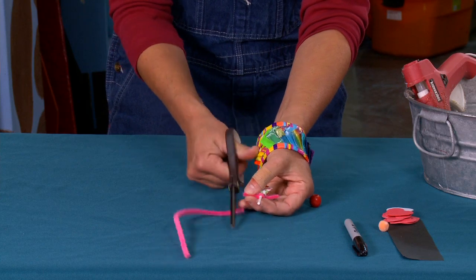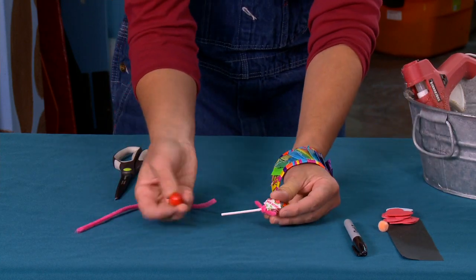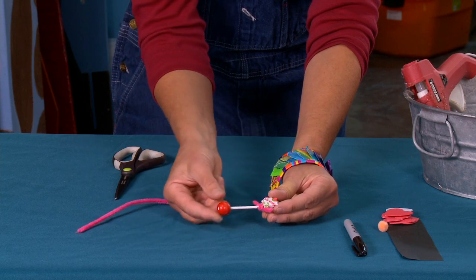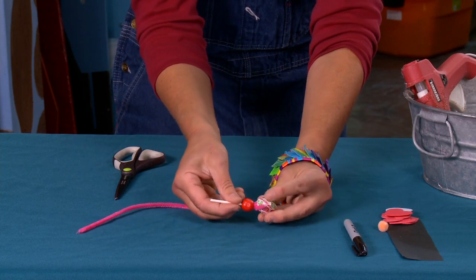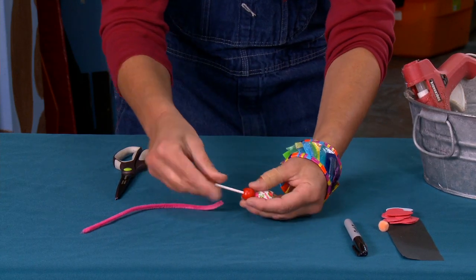I'm going to use my pinky again to measure where the hand would be. Then I take that bead and you'll see it slips really easily right over the stick — that's because the hole is three millimeters.